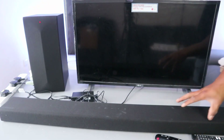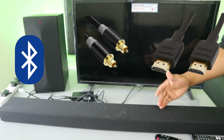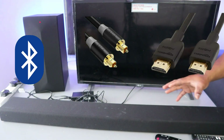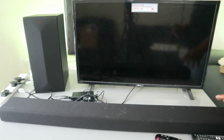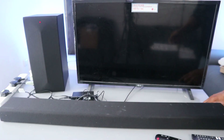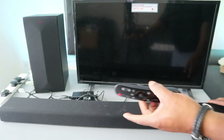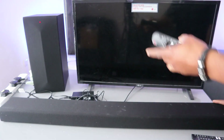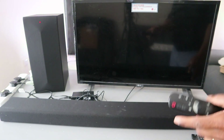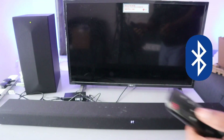What I want to show you is how to hook this soundbar up to your TV. You can connect it via Bluetooth, optical cable, and HDMI. What I want to show you now is how to connect it to your TV via Bluetooth. Once you plug the soundbar and wireless subwoofer in, switch it on and select Bluetooth.